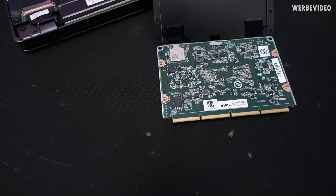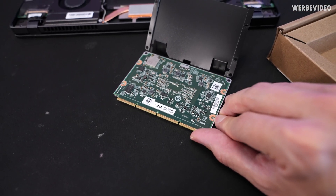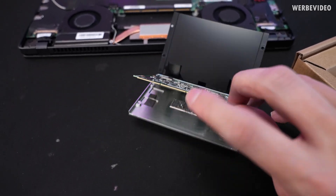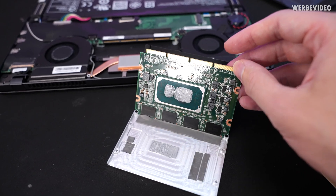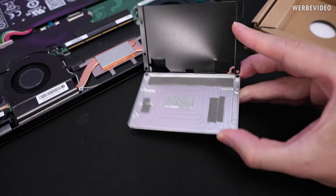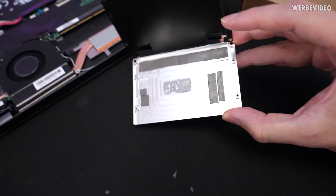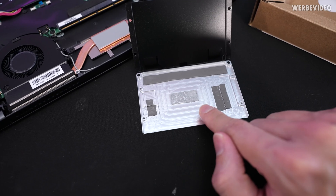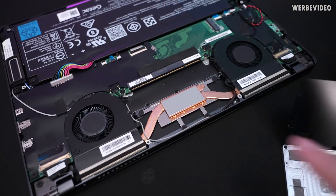And here we have some flash memory. Now carefully trying to get this out of the case. We can also see why one side was made out of aluminium and why it's flat on the other side — simply because it transfers heat from the CPU, which you can see by this imprint of thermal paste, to the heatsink underneath.